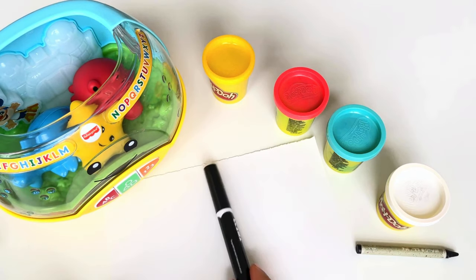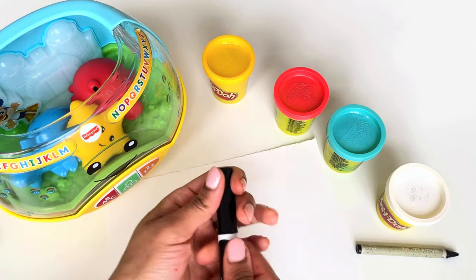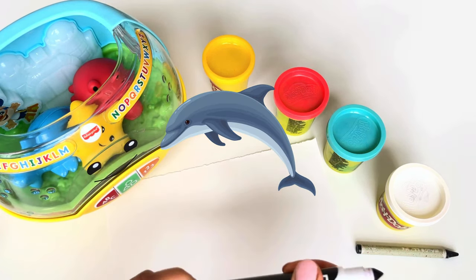We have one last crayon left — what do we draw now? Finally, I wish for a friendly dolphin! So let's draw a dolphin.